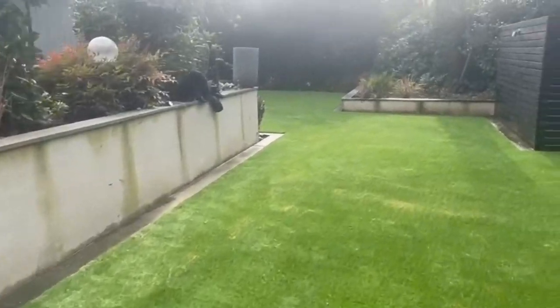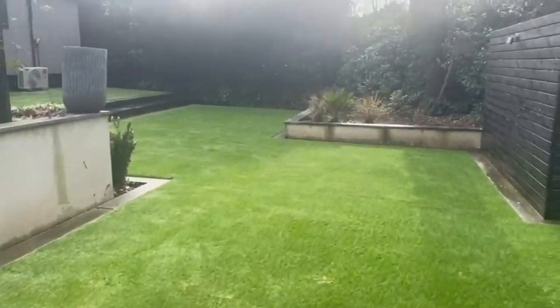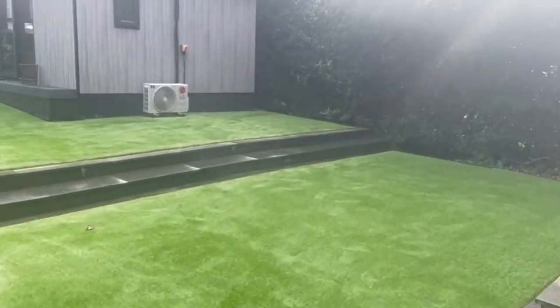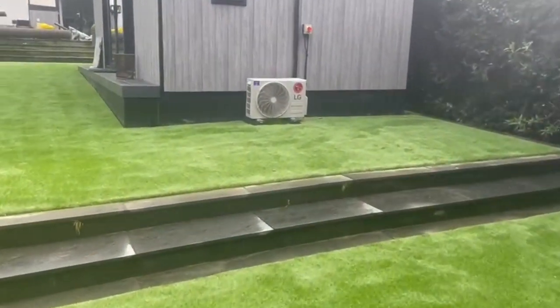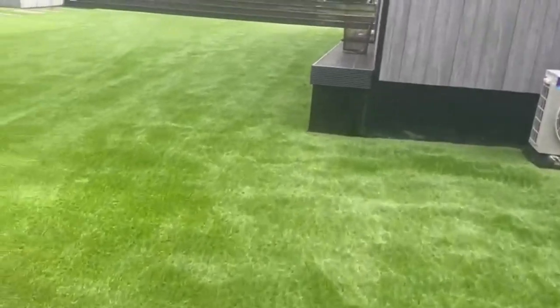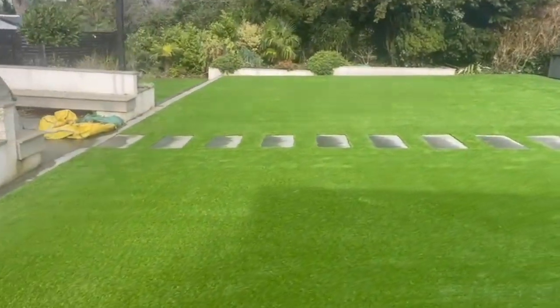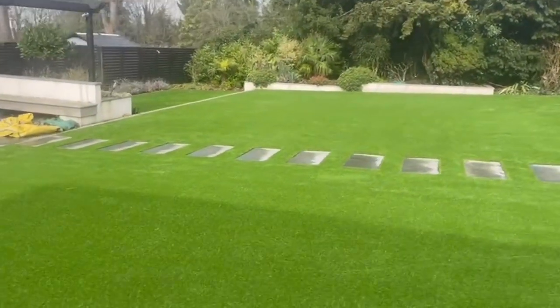Taking a wander around this lawn, you can see just how big this job was. 375 square metres of grass in all were used, and it's a real joy to look around. It's going to last the customers for a good long time and will require very little maintenance.